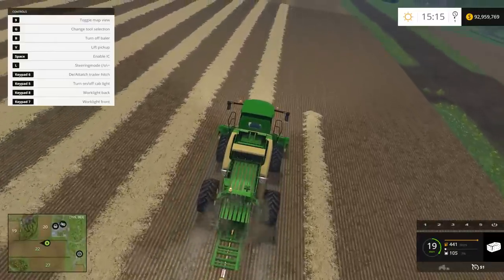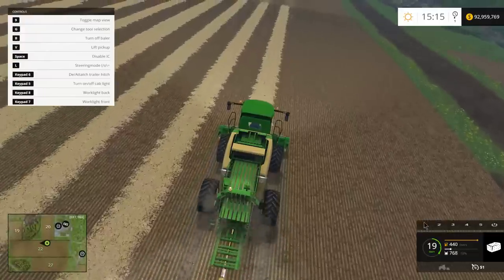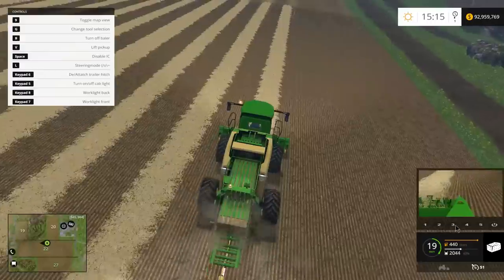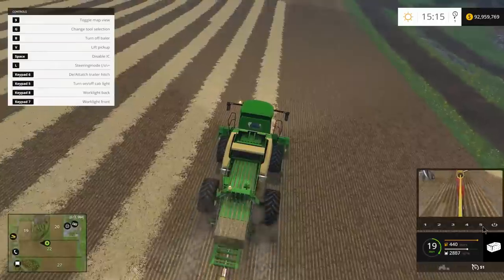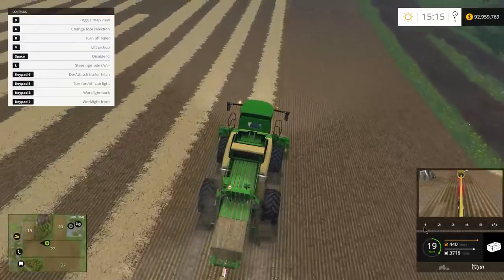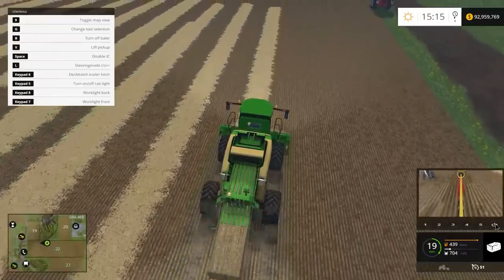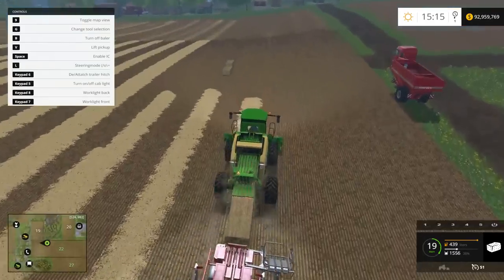If you press space bar you can go into IC mode and control your cursor. You can hit these buttons here and you have a reverse view - four different camera angles. The fifth one doesn't work for some odd reason, but that's kind of cool. We almost got our second bale made - it's going to kick back. I'm going to come out of IC mode because I want to back up and see if it's going to grab that bale.